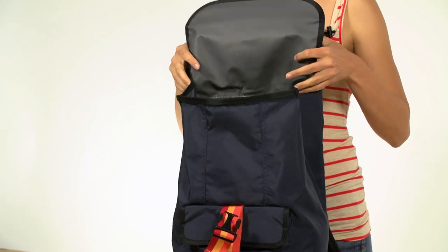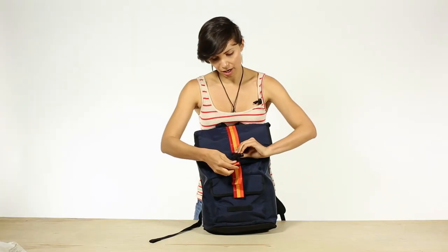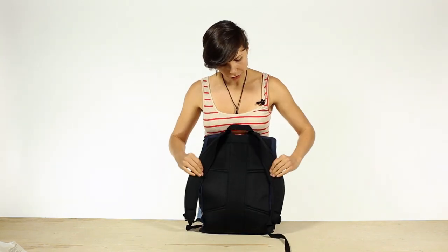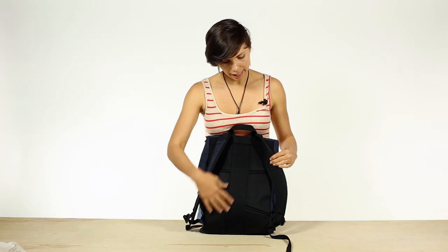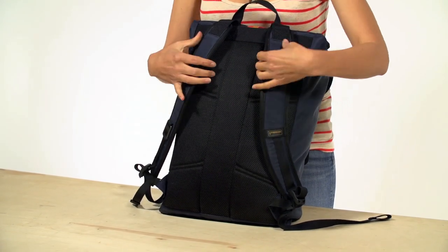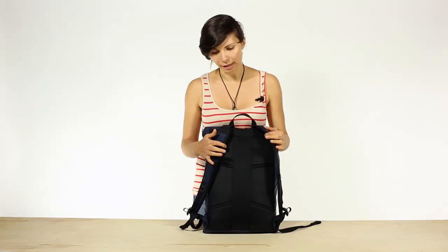It's weather resistant so if it's rainy out you can keep all your stuff dry. On the back side we have adjustable straps which are covered in air mesh, as well as the entire back to keep your back from getting all sweaty. A rigid spine which helps the bag keep its shape and also balances the load.